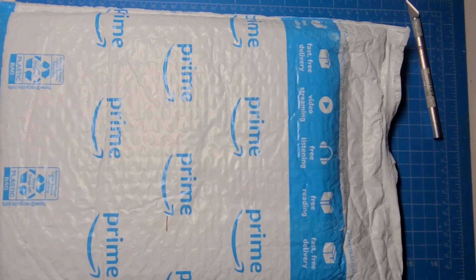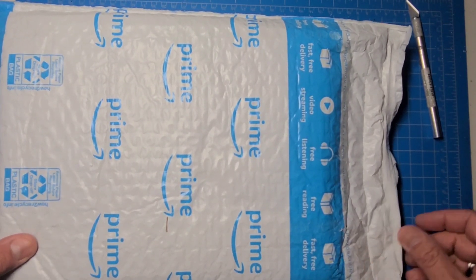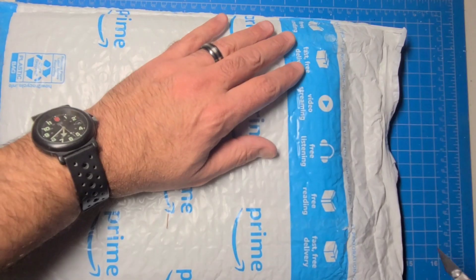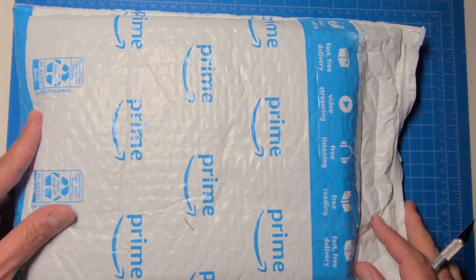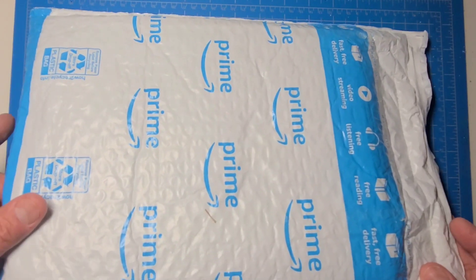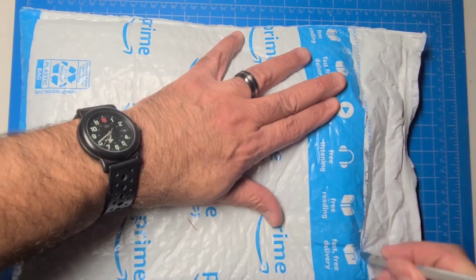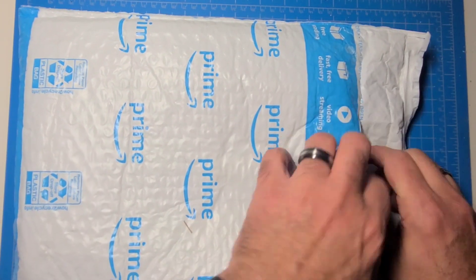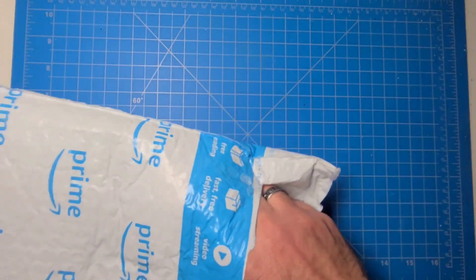Okay folks, this is Tony Aguilar again and we have another unboxing — or unbagging. This is part of my Barbarossa 1941 project, and as you can see, I'm not even going to tell you who I got this from because it's pretty obvious. We'll see what we got here — hopefully it's the right thing.